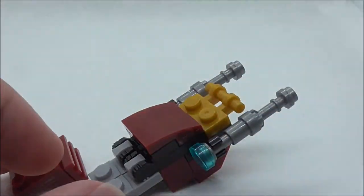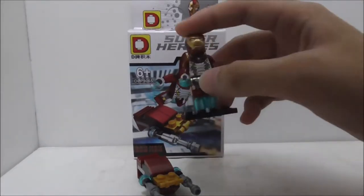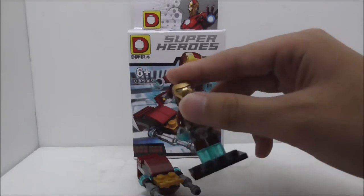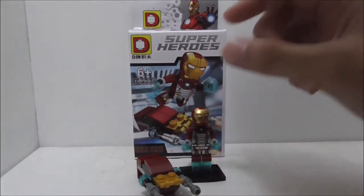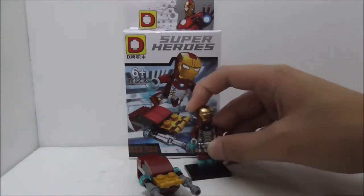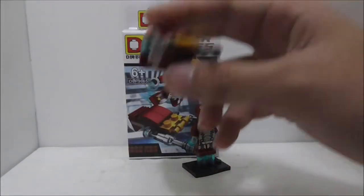Overall conclusion: the figure itself is great and looks very accurate to the official Lego version. The eyes are also pretty nice — unlike the Shingon version where the white part is just way too big. Overall I think the figure is great and looks nice.